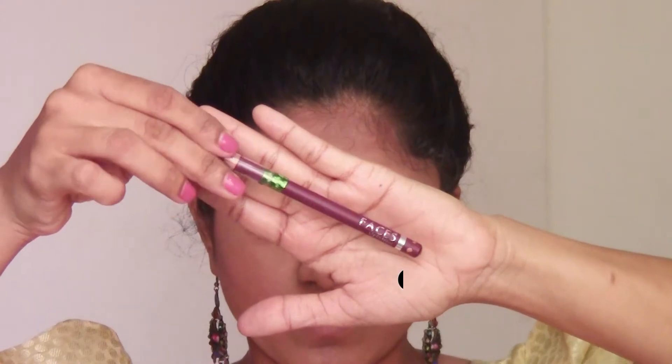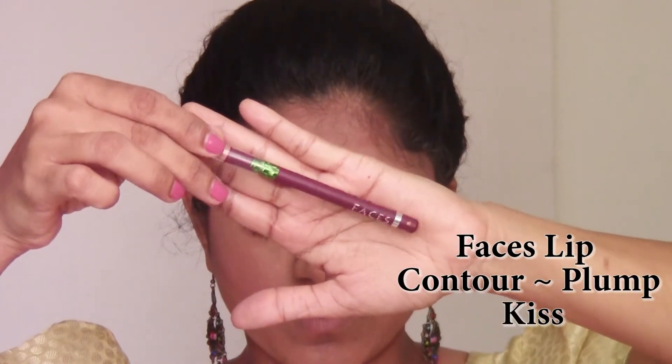I'm using this beautiful deep wine shade lip pencil from Faces and going to line my lips and also fill them in with this lip pencil first.